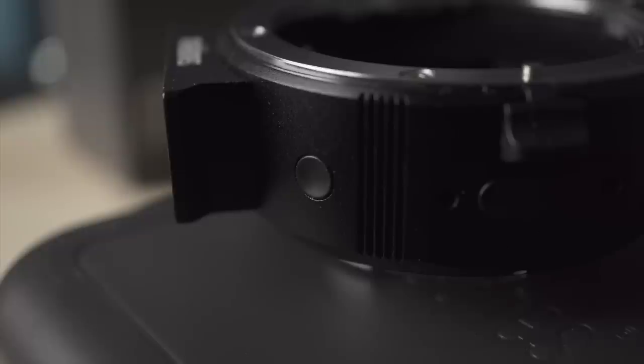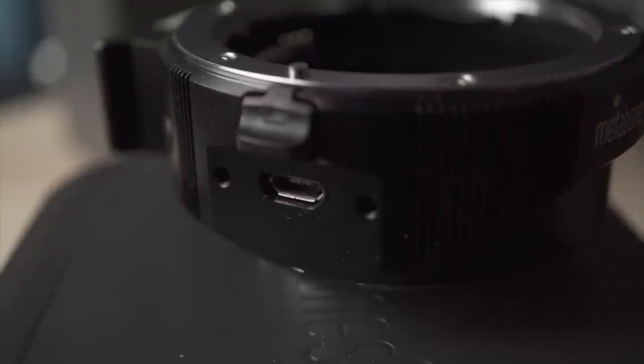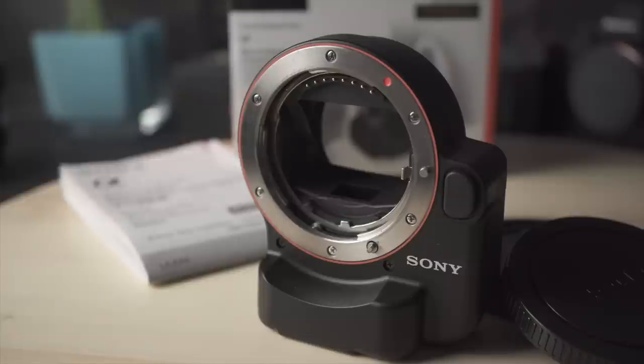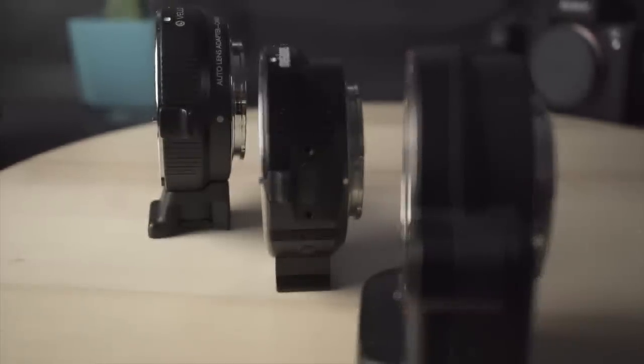The Metabones has a small, discrete button kind of where your thumb would be, and a micro USB port — I'll get to those in a minute. The 180-gram Sony has an integrated tripod mount, and Sony includes a manual. Although the others are transparent, the Sony adapter incorporates a translucent mirror, so it's a little deeper than the others. A tripod mount is clearly handy as it relieves some of the weight and pressure that might otherwise be applied to the camera's lens mount.